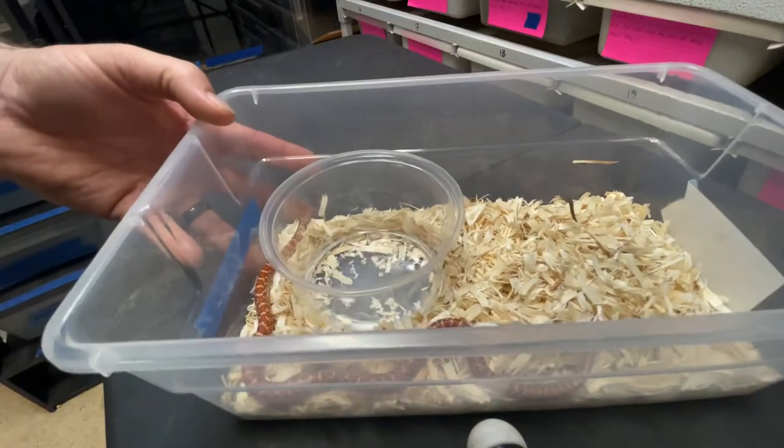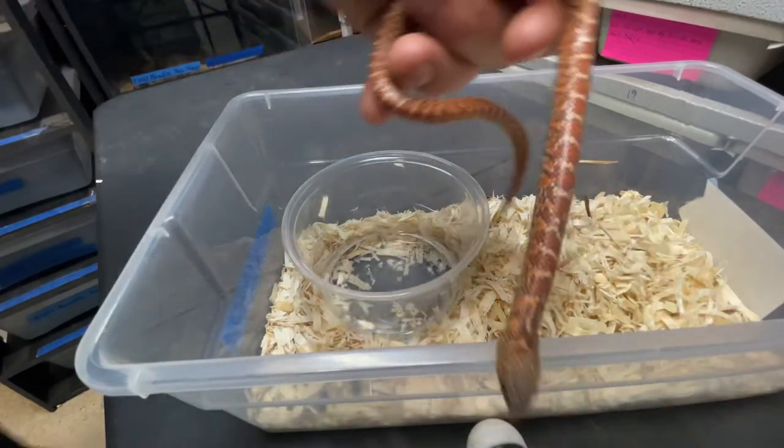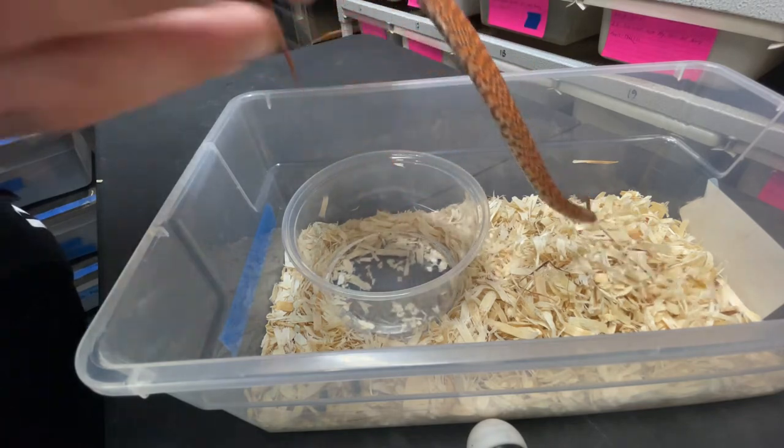Here's a hypo het t-negative xanthic and mosaic. This guy's flighty, but look at that color — crazy cool color.